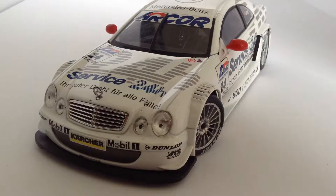Hey guys, DieCastDirect, and today we'll be reviewing the 2000 Mercedes-Benz CLK DTM from Maisto. As you can tell, a really nice piece, and it actually has some working and opening parts.